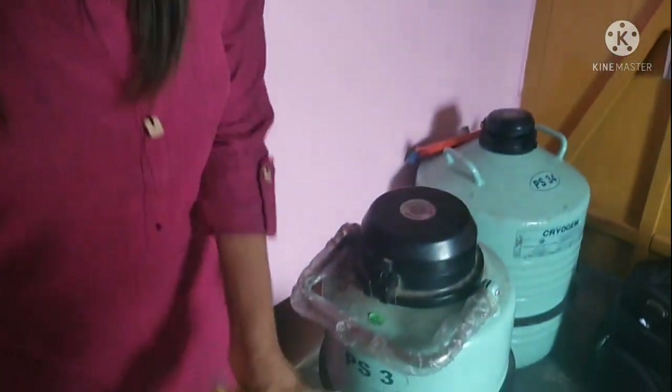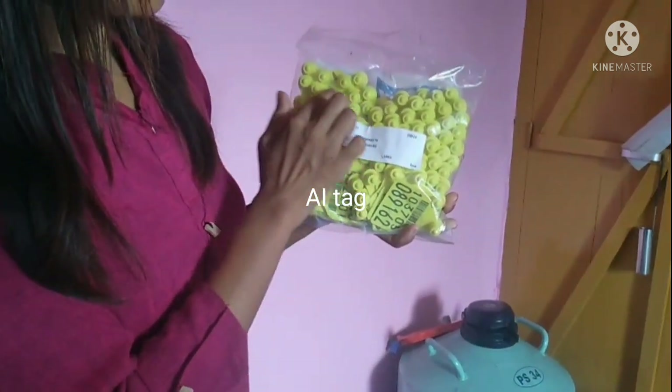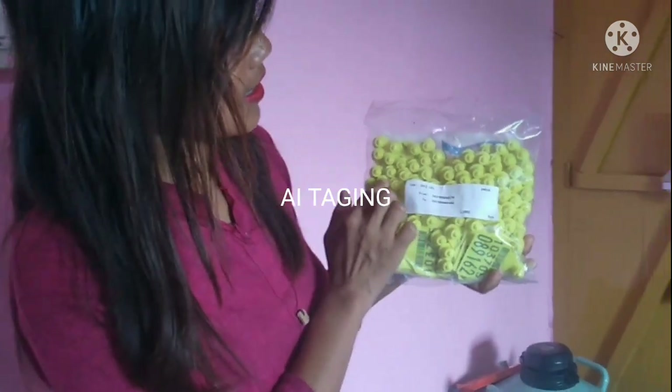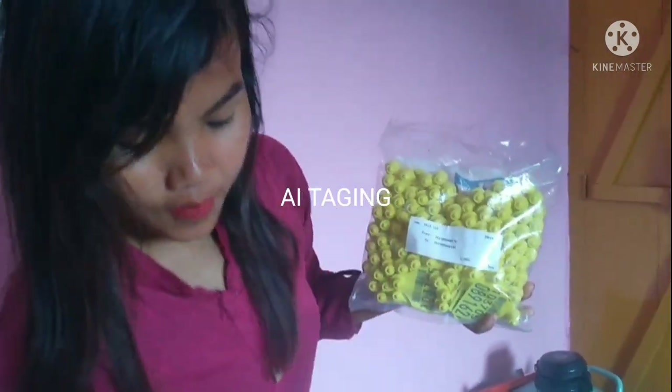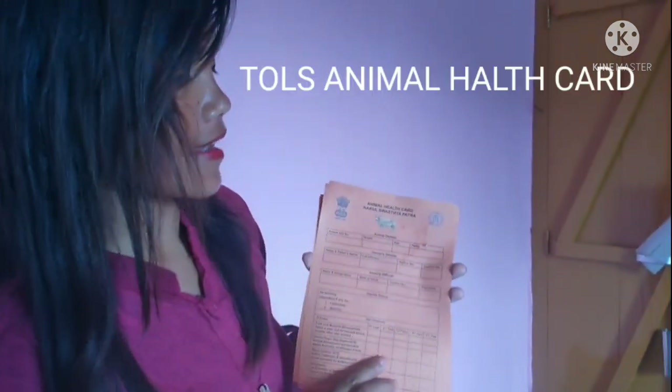We put the grease. I am going to store this in a moment. I am going to take care of my family, as to animal health.